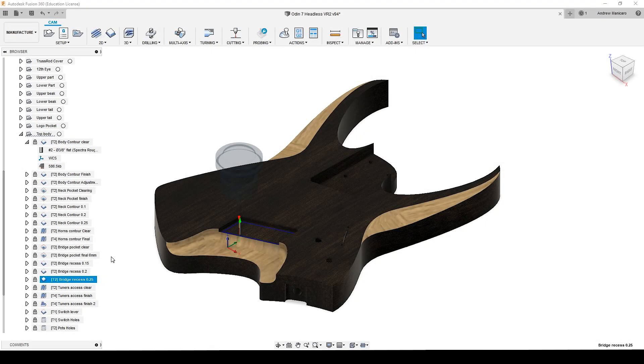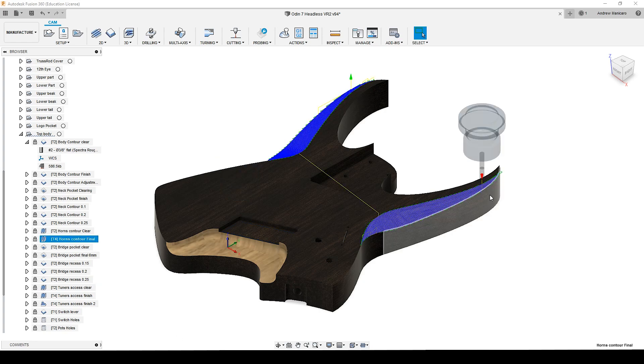Then, another tool change, and I switched to a 1/4-inch ball nose. With that, I can finish up the contours of the horns. Here I'm using a 1mm stepover to get a nice finish.